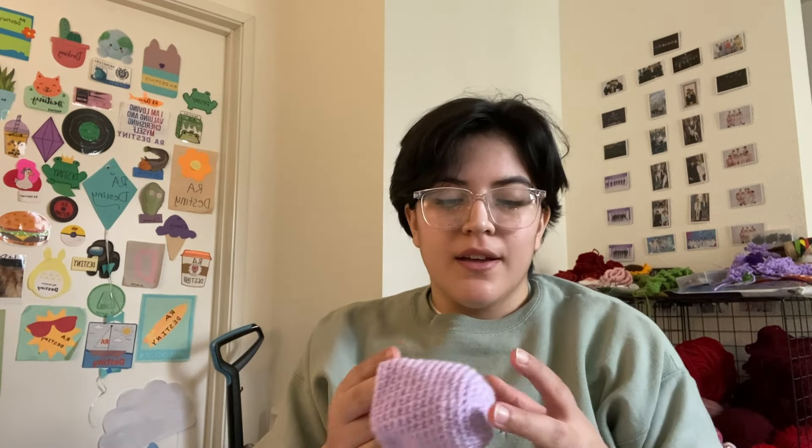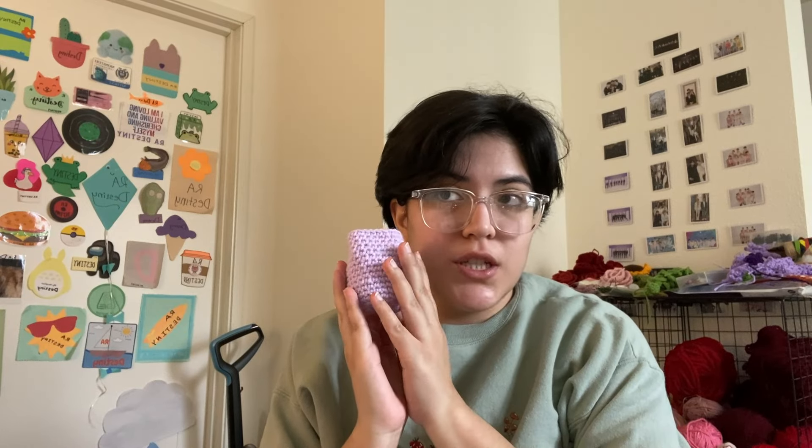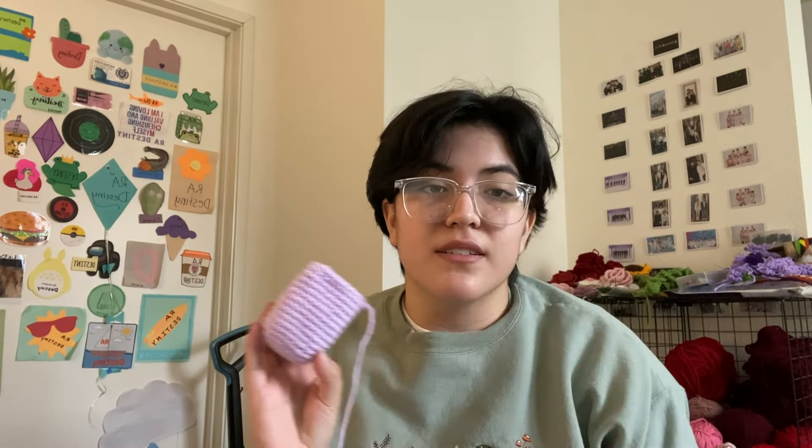I'm running into a bit of an issue. This thing took nearly 30 minutes — just this, not even putting the stuffing in or closing it up. This is no hate to the person who makes the pattern. I'm not sure if it's because I'm still getting used to this, or if it's just because it's a lot of rows of single crochet, and that just takes me forever.